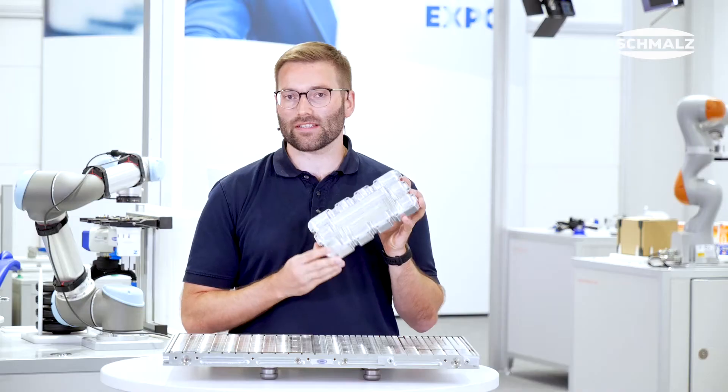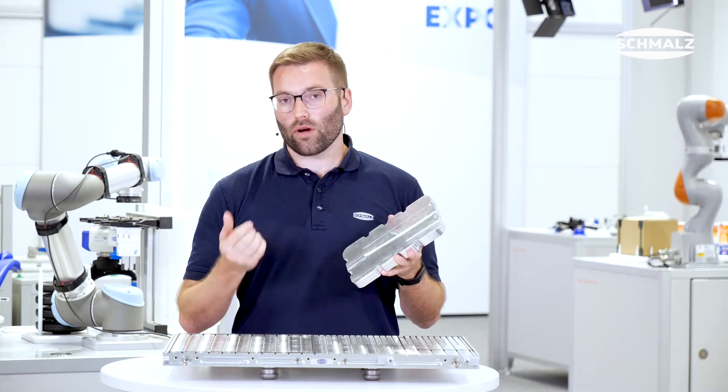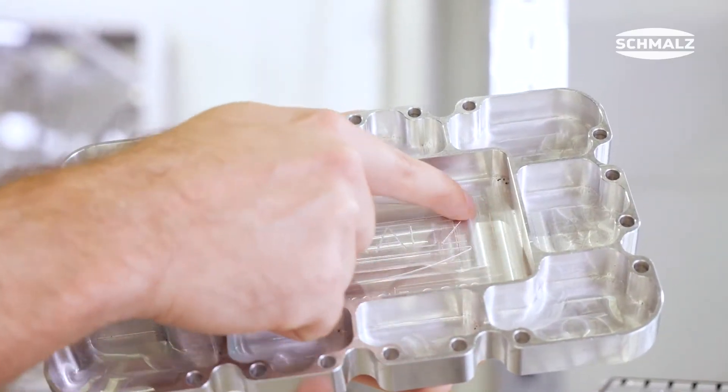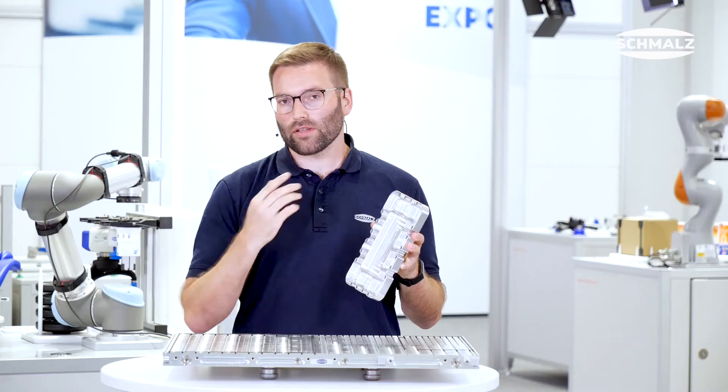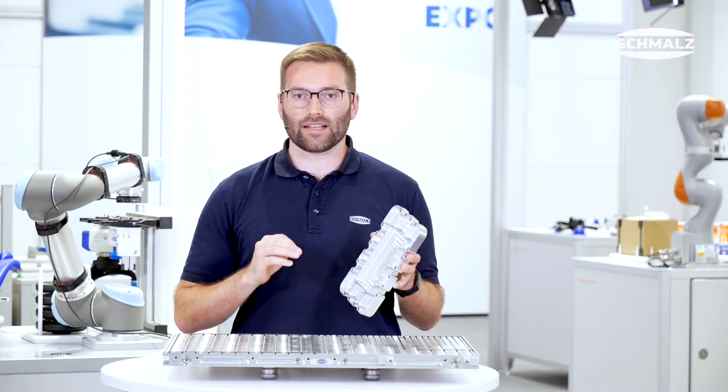With those items you're all set to machine workpieces such as this aluminum housing. You can do surface milling in very high precision as well as pocket milling. But once you want to do cutouts, the MatrixBlade is no longer the best possible clamping device.